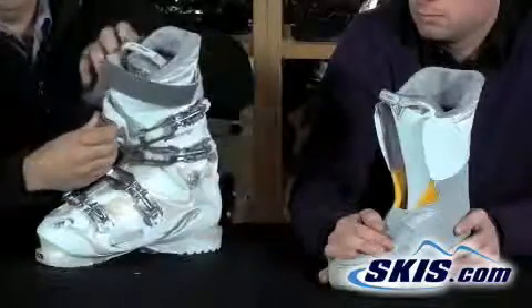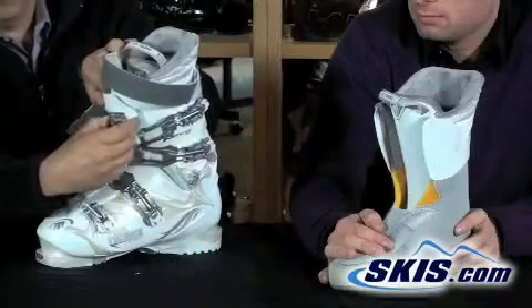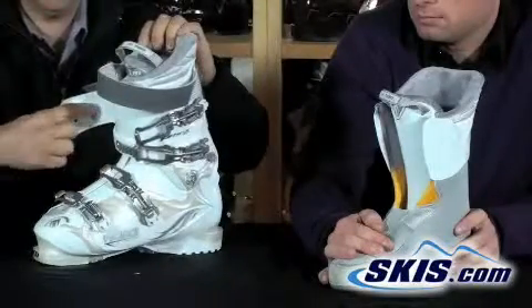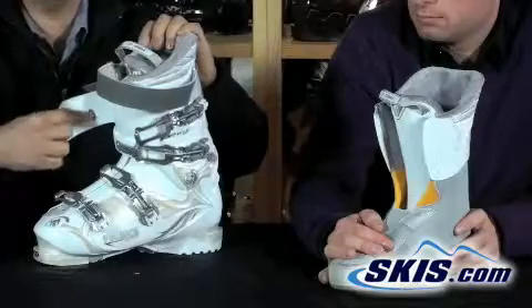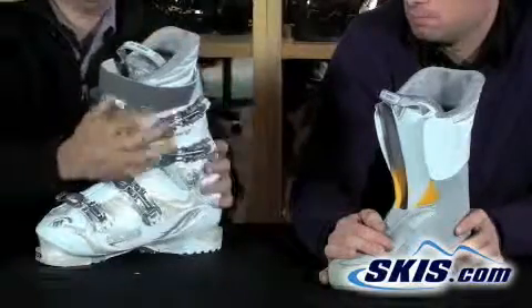Secondly, you have the buckle slide that allows the buckle to move backwards and forwards on the front. And lastly, if you need even more space, you can move the buckle out to additional mounting points to give even more space around the ankle.